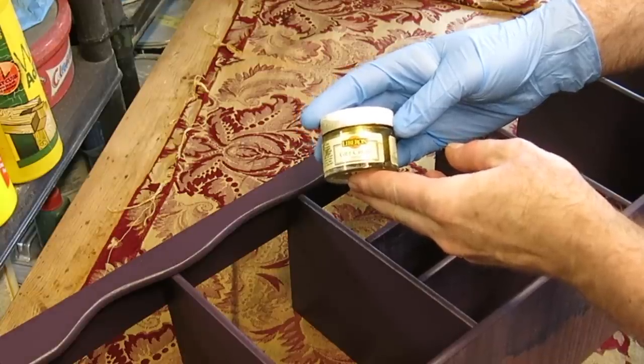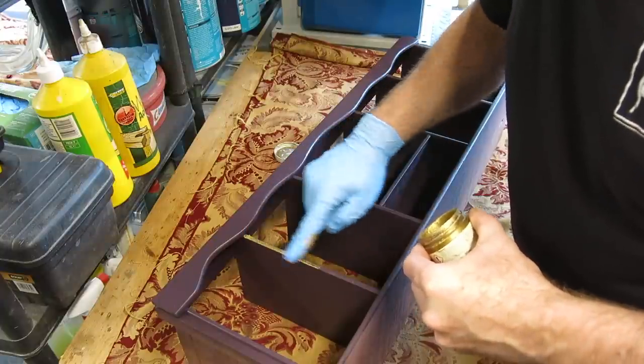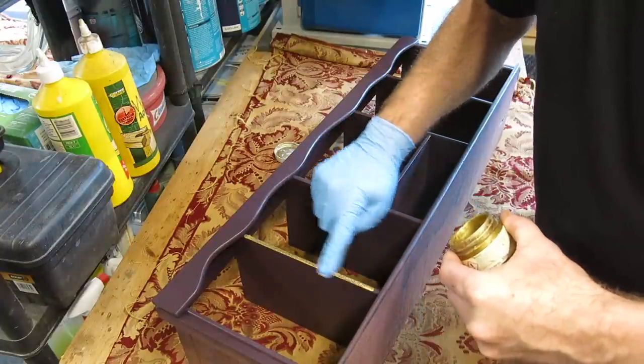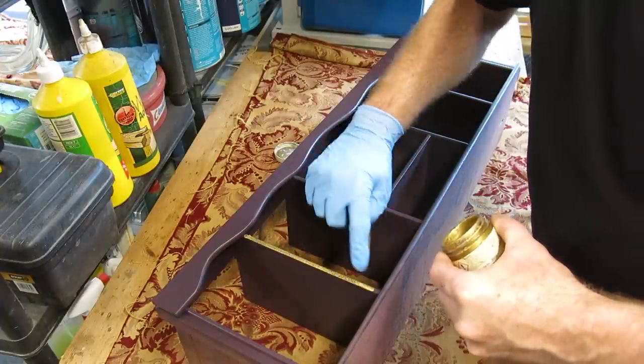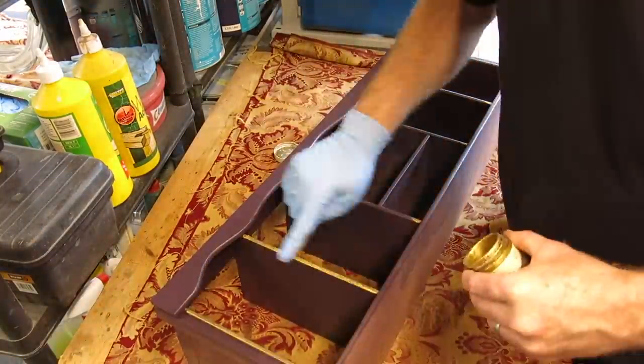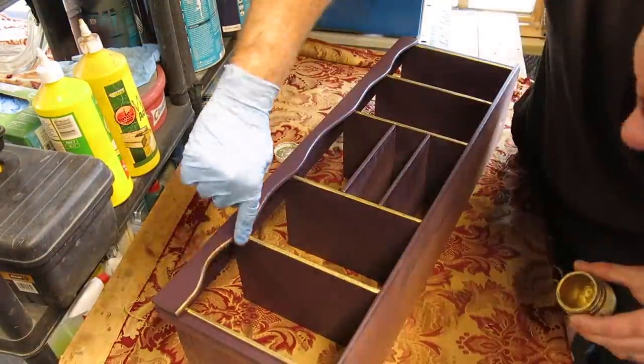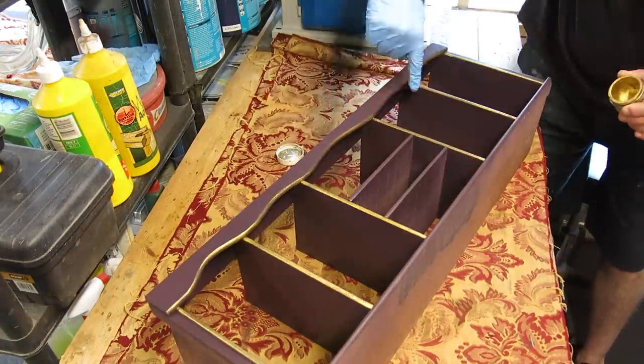I'd like to add a little bit of detail to my pieces and this is a great material to use - it's Liberon Gilt Cream and this is in a bright gold. Same as a gilding wax really. You just simply apply it with your finger or with a brush, leave it for 24 hours and it will fully harden, and then you can just buff it off to a nice sheen.